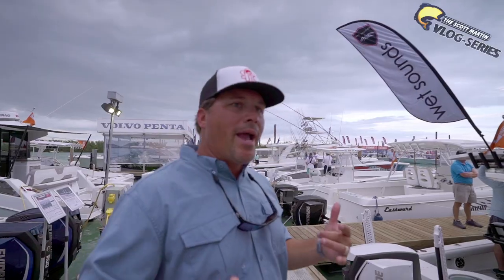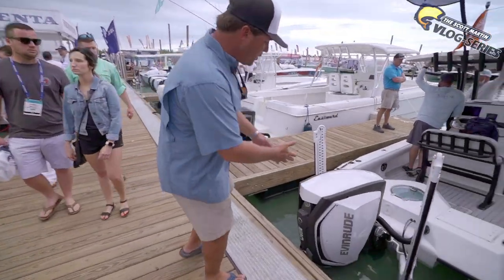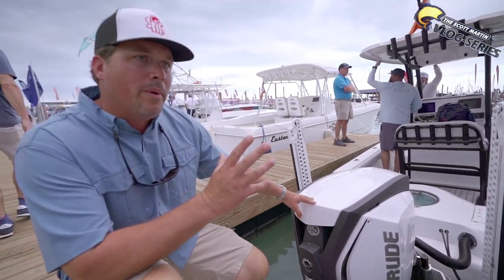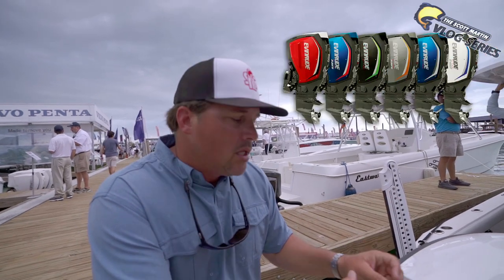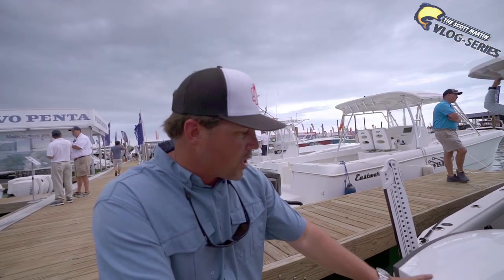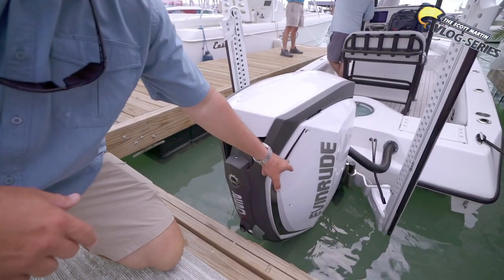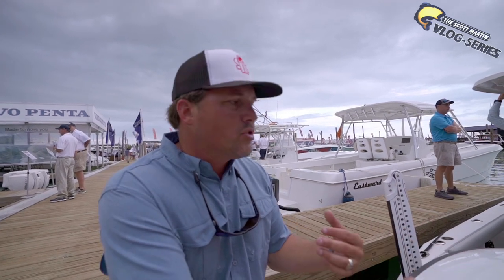Alright guys, now we're at the Evinrude booth to check out the brand new redesign of some of these Evinrude motors. A couple of things they did differently, cosmetically. This is your standard 300 right here — actually I think this is a standard 250, which is what I run on my bass boat. What's so cool about the Evinrude products is that you can actually color your engine to match your boat. On my bass boat I have black panels with blue stripes. You can change the colors of these pinstripes to match the color of your boat — that's what's really cool and unique. And you can pick that out at the time of purchase, so you don't have to send your motor off and your cowling off to get painted and spend all that extra money.